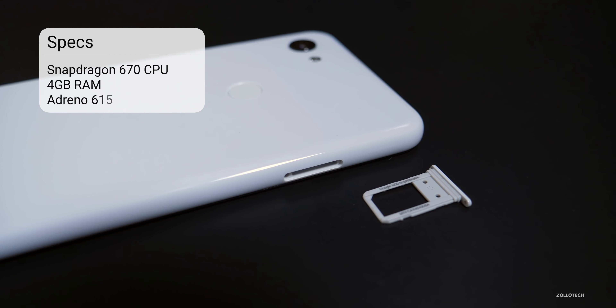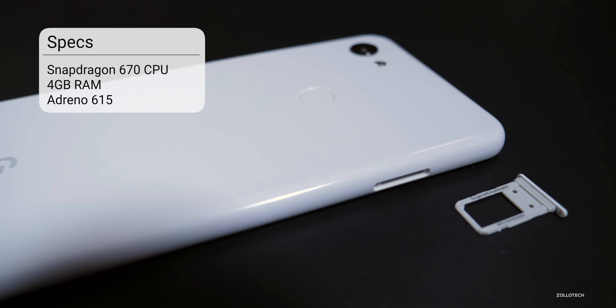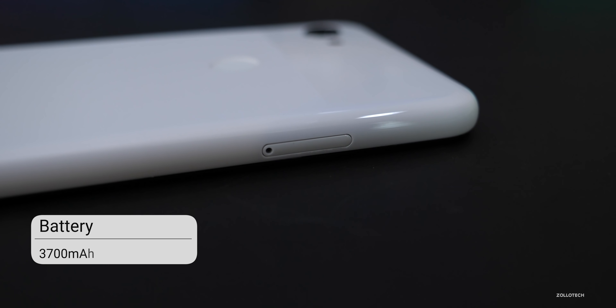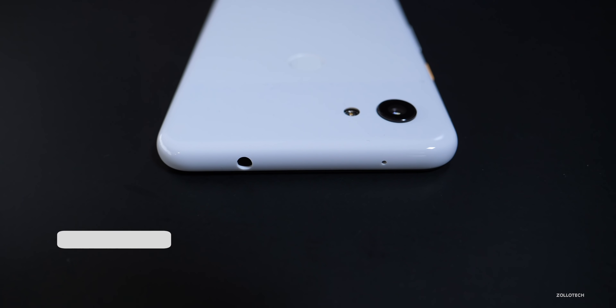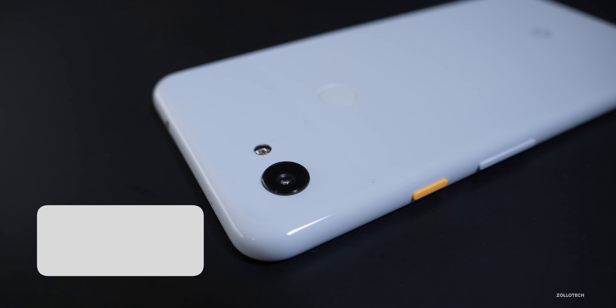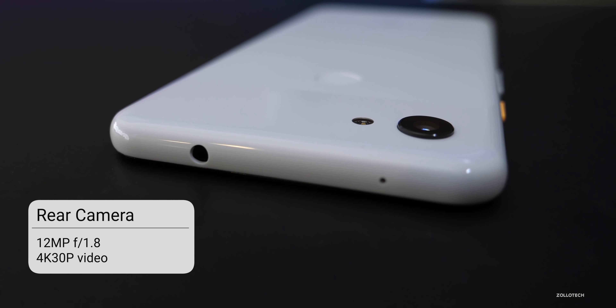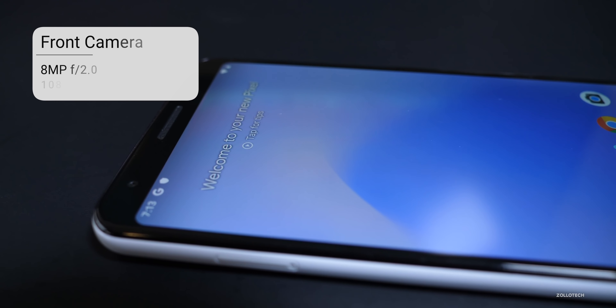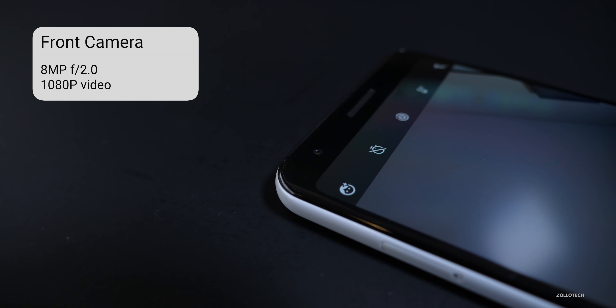Internally, there's a Snapdragon 670 CPU with four gigabytes of RAM and an Adreno 615 GPU. There's a 3,700 milliamp-hour battery that should be good for all-day battery life. There is no image processing chip and no wireless charging. On the back, there's a 12-megapixel camera with an F1.8 aperture that can record in 4K 30. On the front, there's an eight-megapixel camera with an F2.0 aperture that records in 1080p — there are no dual cameras on the front this time around.